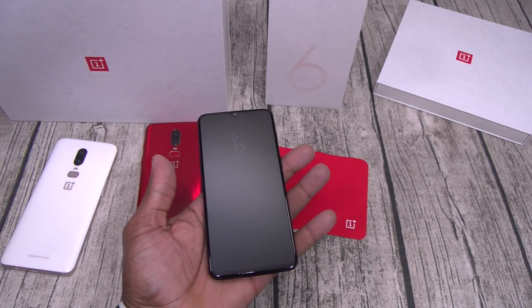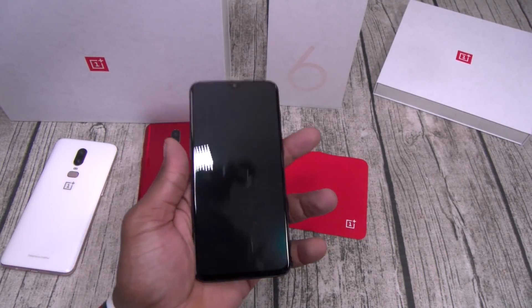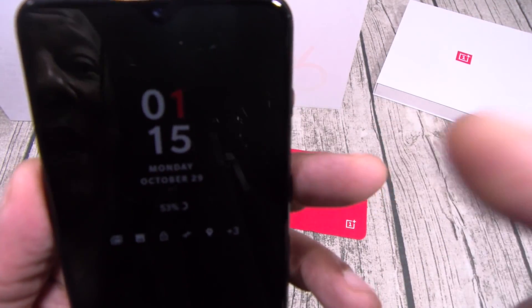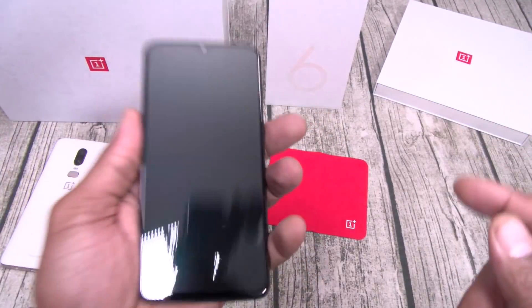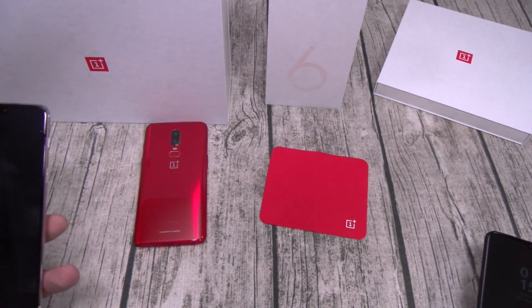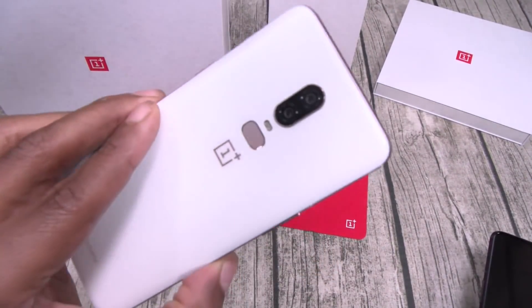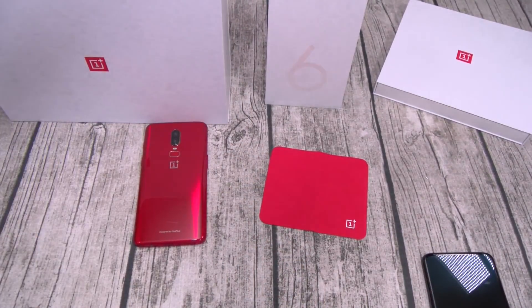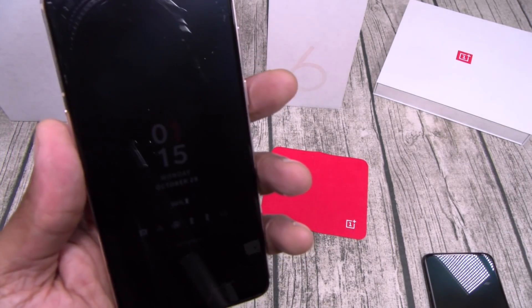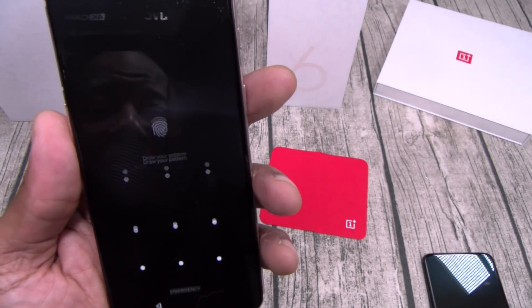This is the ambient display — when the phone is face-up the display turns off, but once you pick it up you get the time, date, battery percentage, and notifications. I still haven't updated my OnePlus 6 from the stock OS because this older version still has always-on display — I'm keeping it as is.